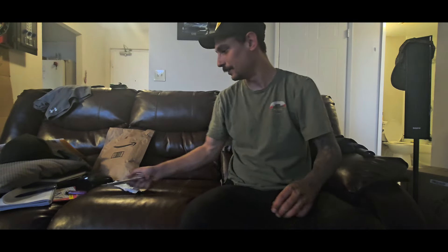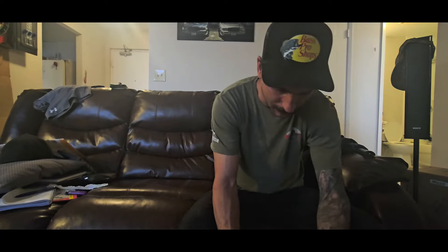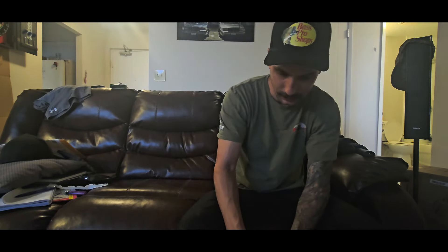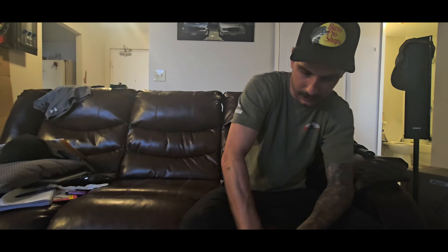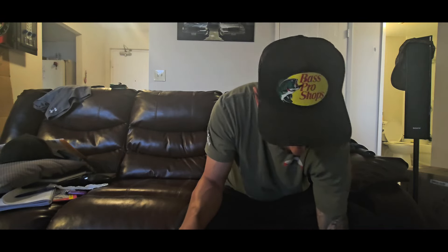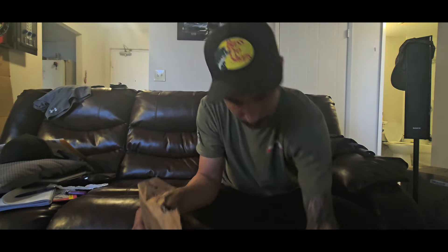Yeah, I love that, that's pretty awesome. At the end I'll show everybody everything. This is the big package. I already know what I ordered but it's always nice opening everything up. Oh, I know what those are — it's always nice to show everybody else.